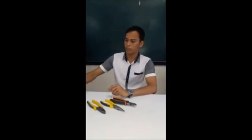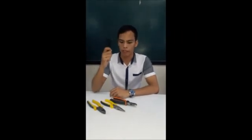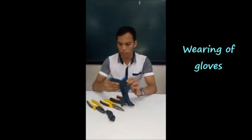The material is number 14 solid wire. But most importantly, in making electrical joints and splices, we must have the PPE or the personal protective equipment, which is wearing of gloves.